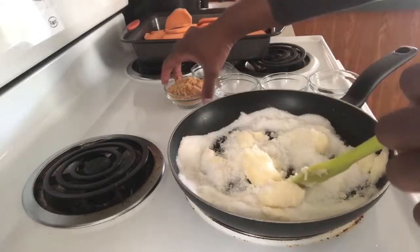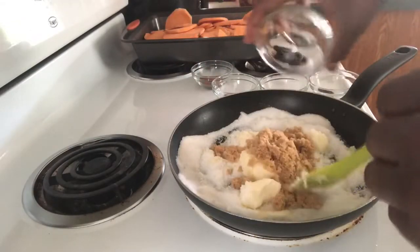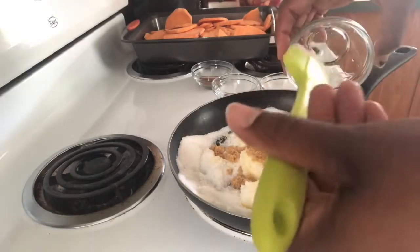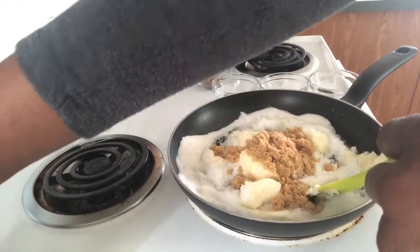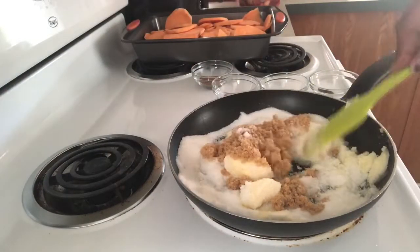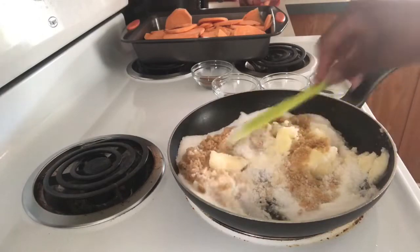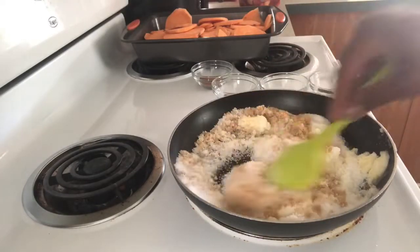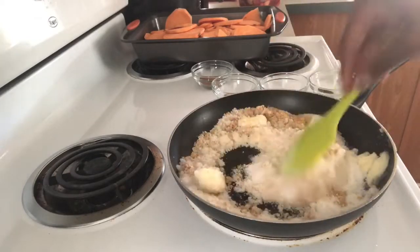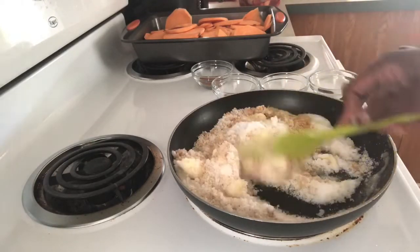You want to add your brown sugar, which is one-fourth cup, and just mix it around until the butter is completely melted.